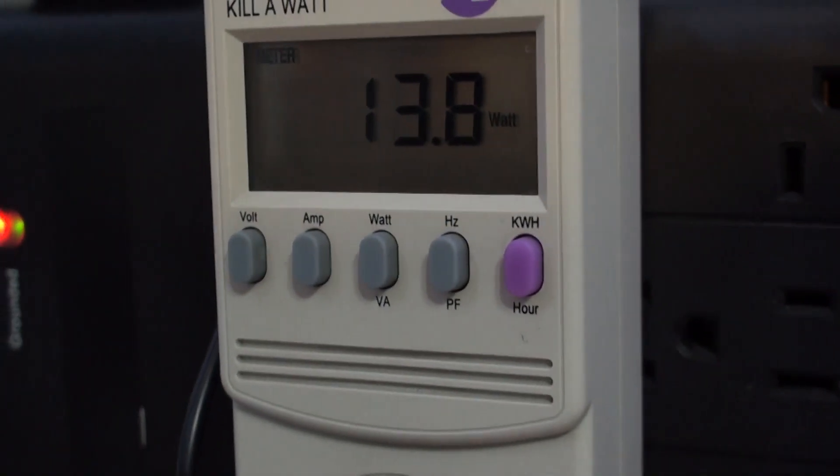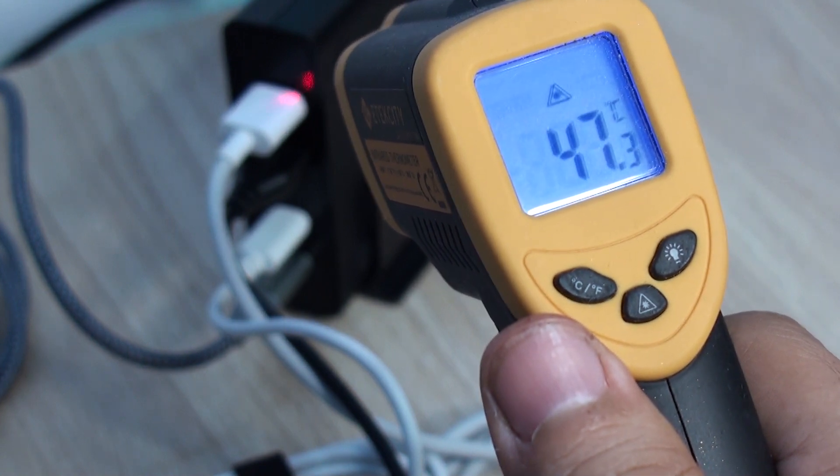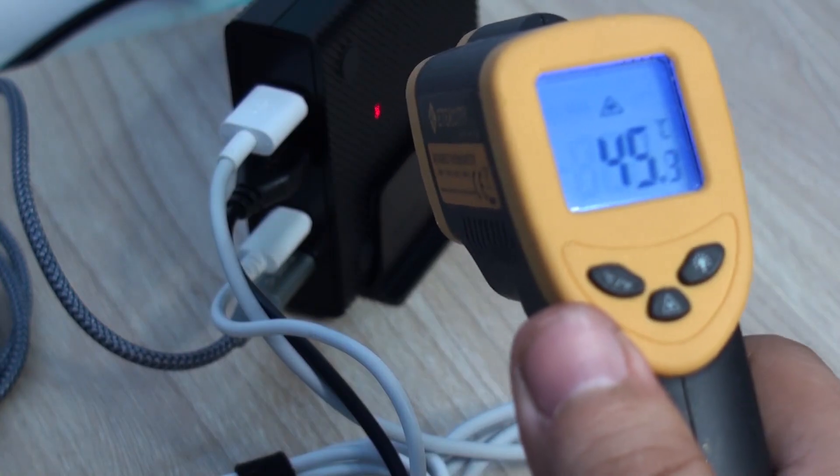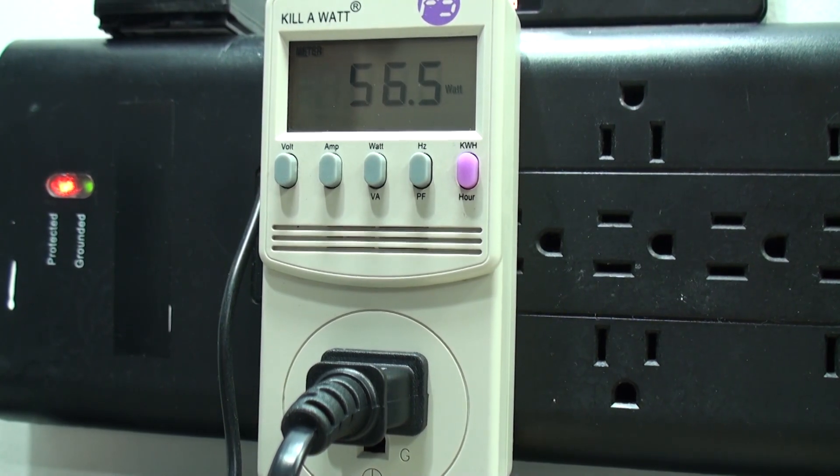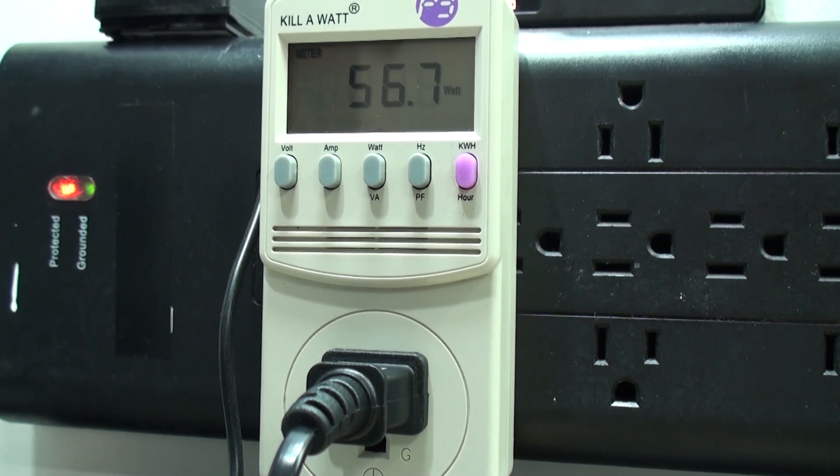After being on for a while, the unit of course got warm, but surprisingly cool for the long periods of time we used it at 60 to 70 percent load. Maxing it out might raise the temperature quite a bit, as we've been able to see in other units we've tested.